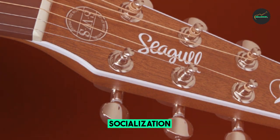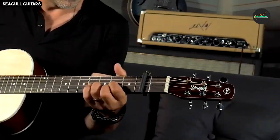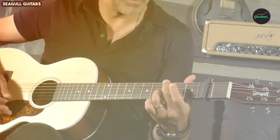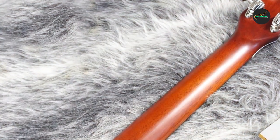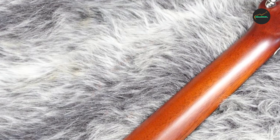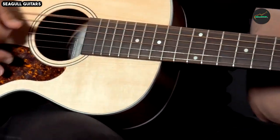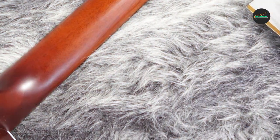Value for Money — 9 out of 10: The Seagull Maritime SWSCW Presys Nat offers exceptional value for its price range. With its high-quality materials, craftsmanship, and versatile sound, it competes favorably with more expensive options. It's a great choice for musicians looking for a reliable and beautiful acoustic electric guitar without breaking the bank.